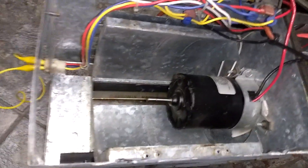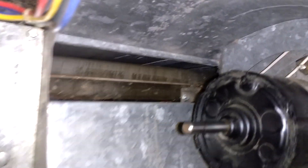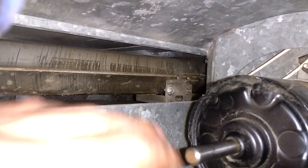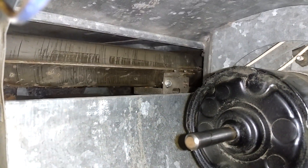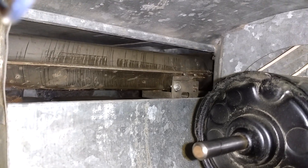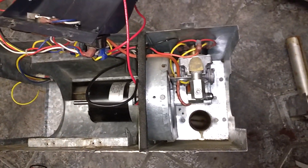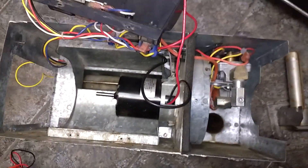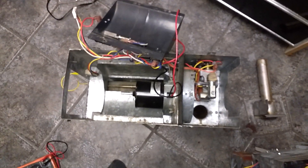I'll show you first where the limit switches are. If you look down here in the burner, I've removed the squirrel fan — that's where the limit switch is located. That's the problem with this furnace, that's why it's all apart: the limit switch has failed and the furnace actually just blows cold air now.